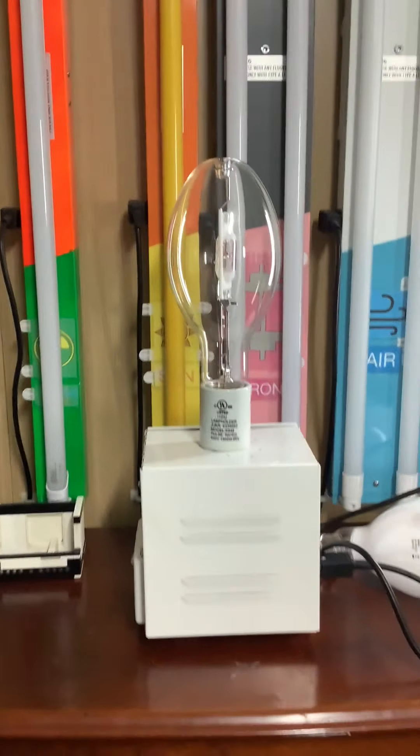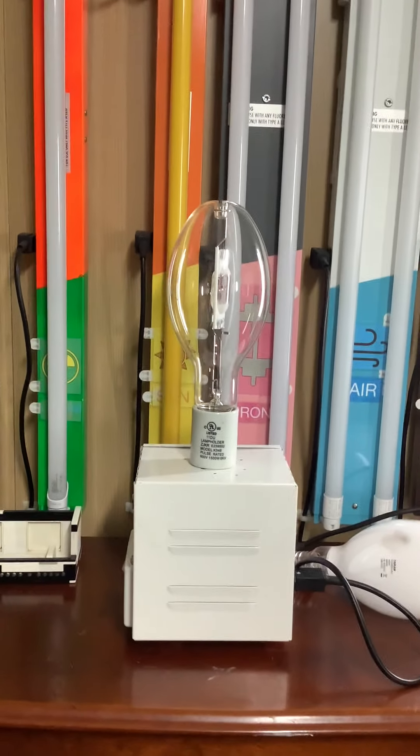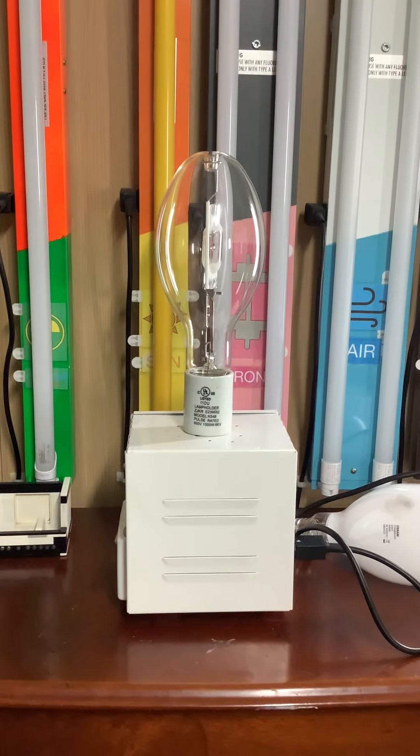And there you go — that is a 400 watt metal halide clear bulb. Hope you enjoyed and that'll be it.